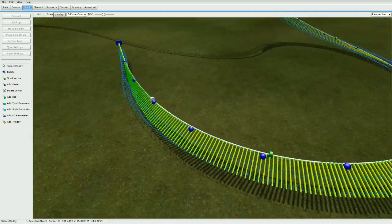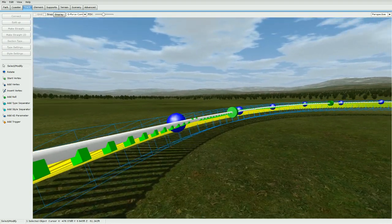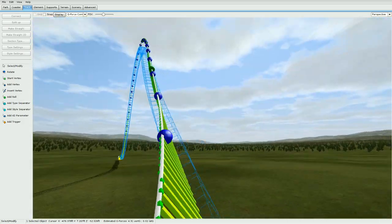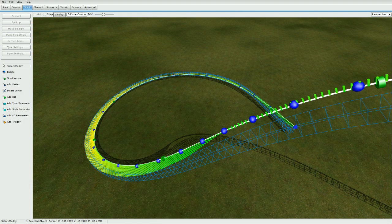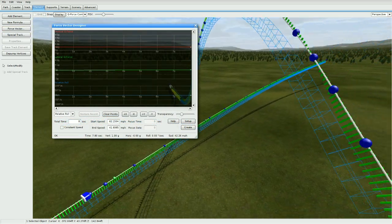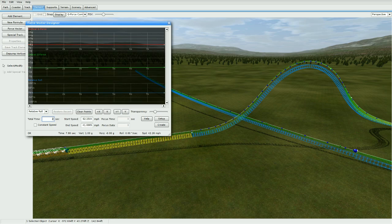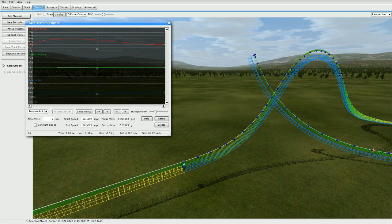Our entire goal is to get all these lateral g's as close to the white line as possible, giving you the most centered train and best g-forces — just as FVD would if you were building in that program. No Limits actually has its own force vector design tool under Elements called Force Vector. It's a bit tricky to use. You can shorten the length to two seconds, right-click to add nodes, and build the track using vertical g-forces this way.